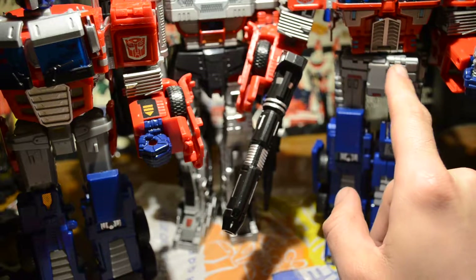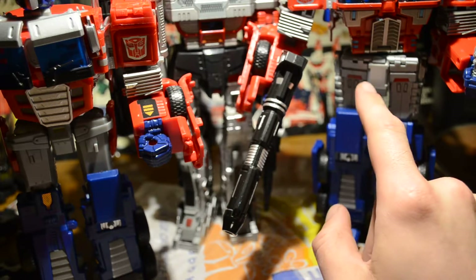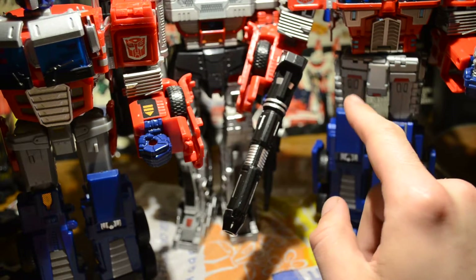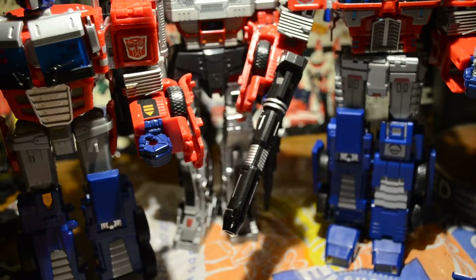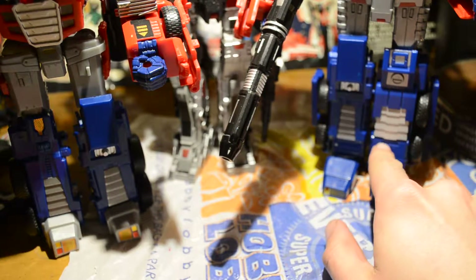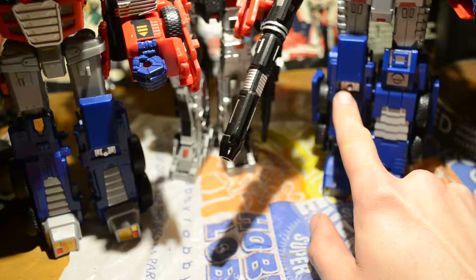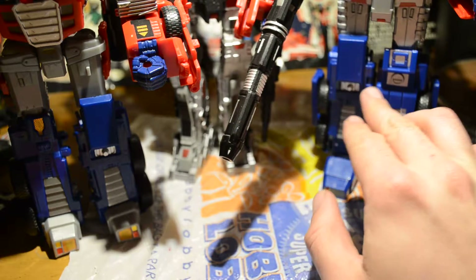This whole new waist piece and crotch piece is good. I thought maybe I could have used a strip of yellow in here, preferably. And obviously you can see the differences with the whole new shin guard and the knee pads here.